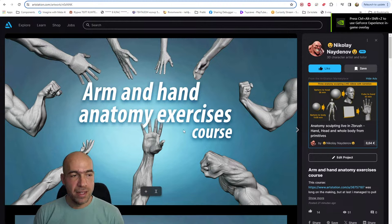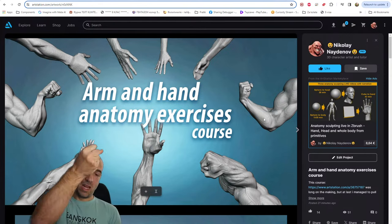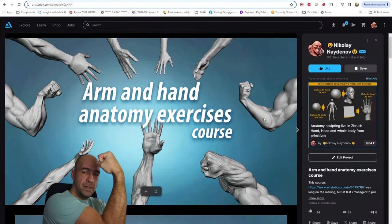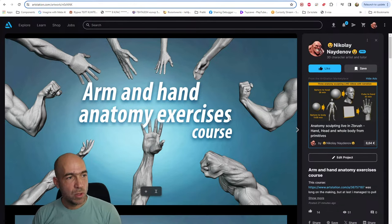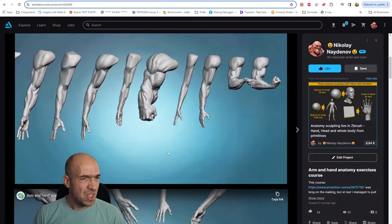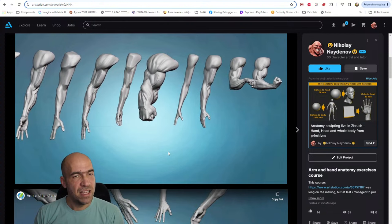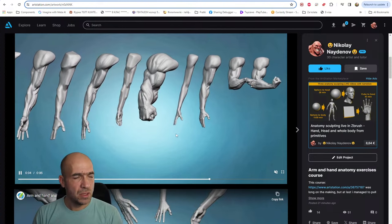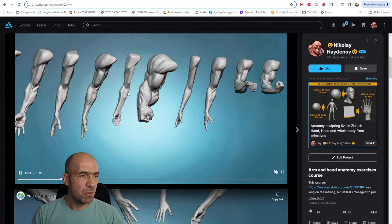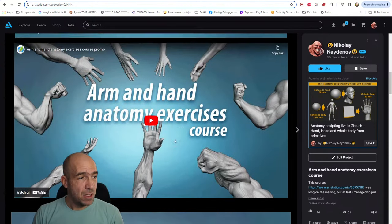It's about arms, hands, and forms — a lot of exercises on how you do them. Of course we have bent arms: one is like this, the other one is like this — you see how different these shapes are. This is all the arms we're doing in this course. There are 19 videos, and we are doing these arms: female arm, Hulk arm, arm from planes, and other arms — some realistic, some a little bit stylized. So this is the promo video.